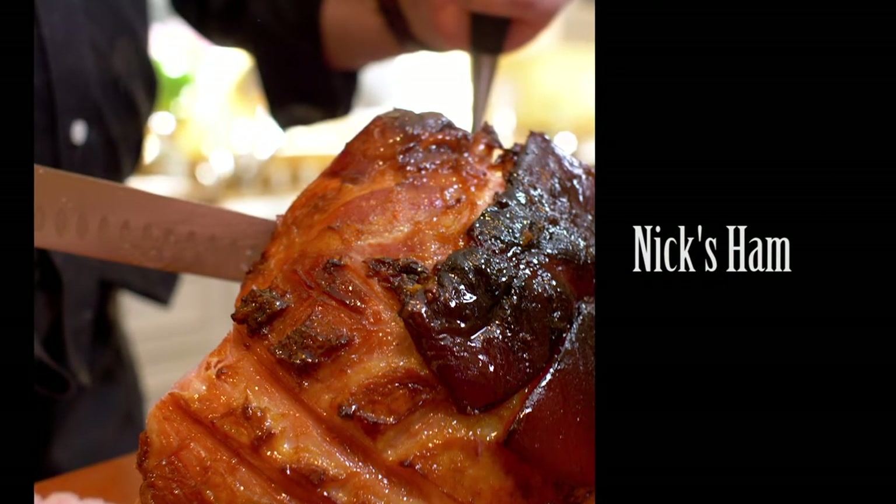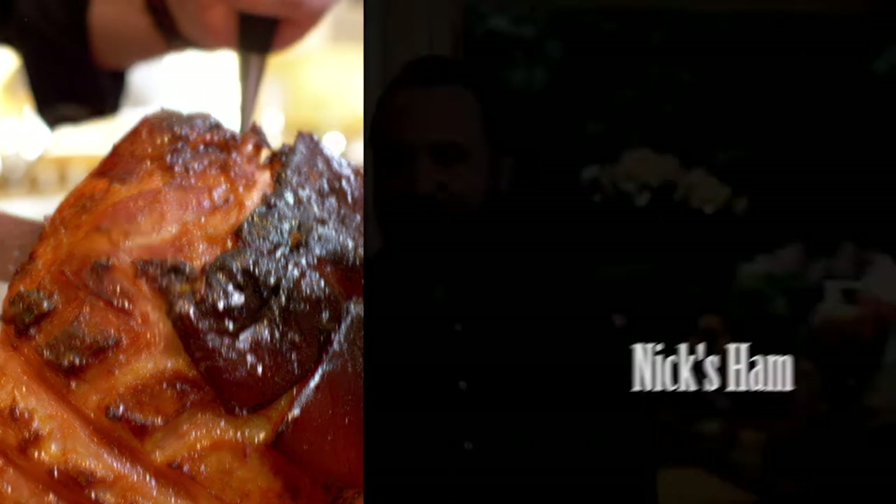Carissimi amici, benvenuti in cucina — dearest friends, welcome to my kitchen. Today I'm going to show you how to make the perfect baked ham, a fantastic idea for your home parties, for your holiday parties. Get the family involved. Let me show you how to make it.